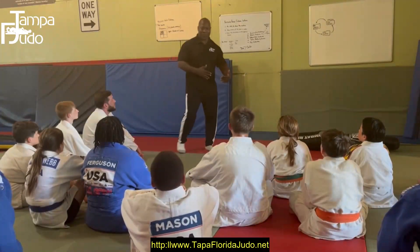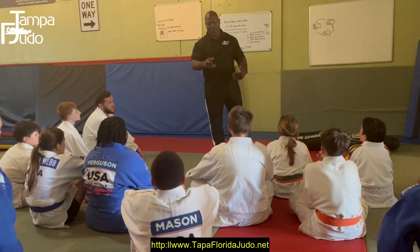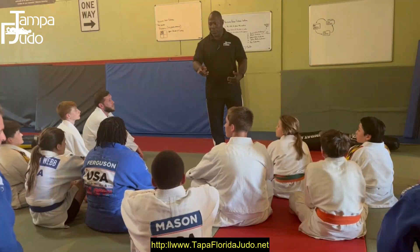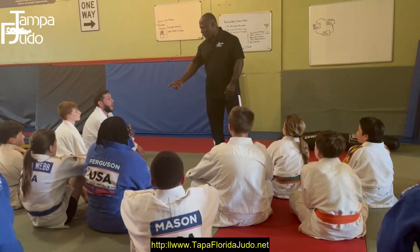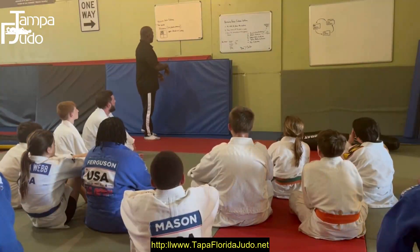What is the zero in the system? Ogoshi. Ogoshi is the zero in the system - correct. Because Ogoshi leads us into the system.